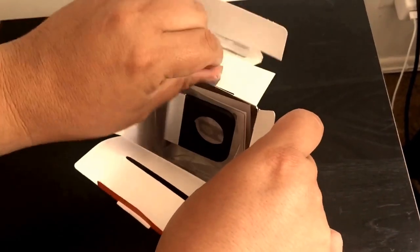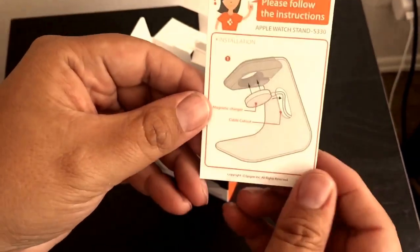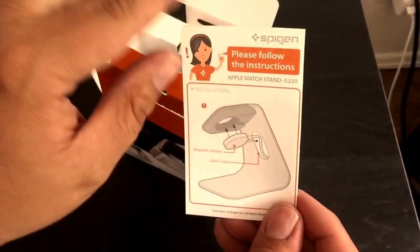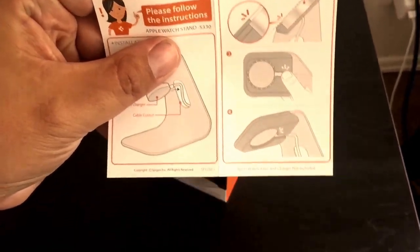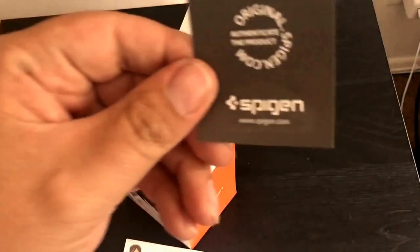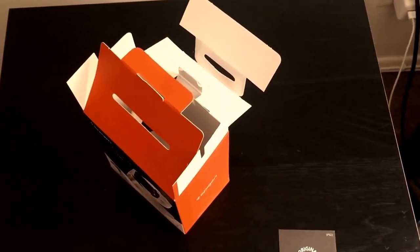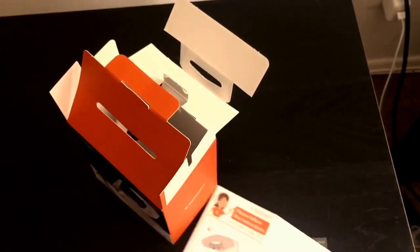Let's see what we have here. There are some directions — step 1 to 4 — on how to put it together to make sure it's right. I'm pretty sure you can figure it out without the instructions. There's also a little card saying it's an authentic product by Spigen. On the back of that pamphlet, steps one through four on how to put it on — shouldn't be a problem for anyone.